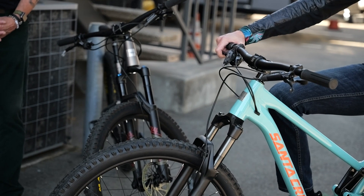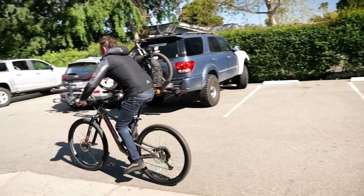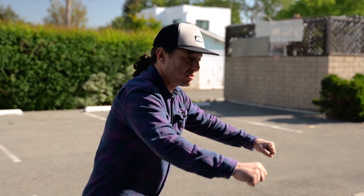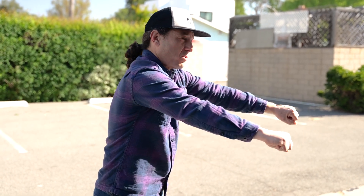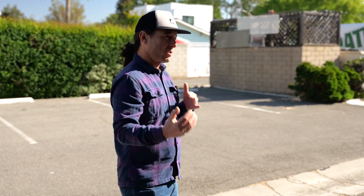Have someone look at you on the bike. A lot of times if a bike is too small you'll notice the rider's knees look kind of close to the bars, or they're in a cramped position. If the bike is too big it often looks like they're reaching — you might see their shoulders going forward. If the bike is too small you might see their shoulders kind of back.